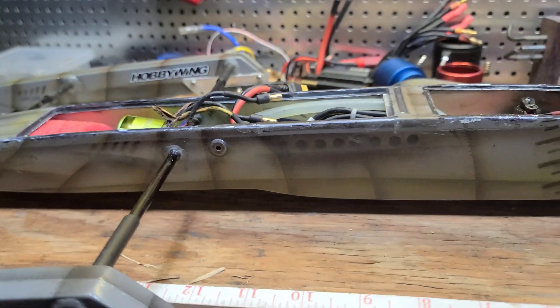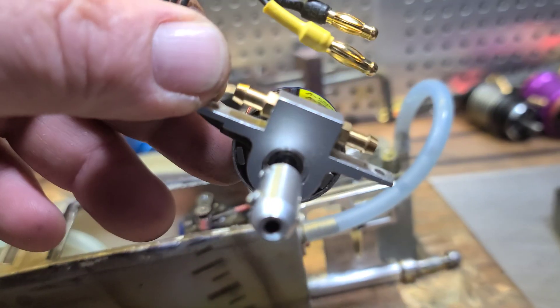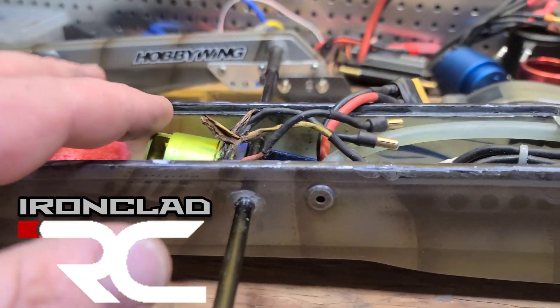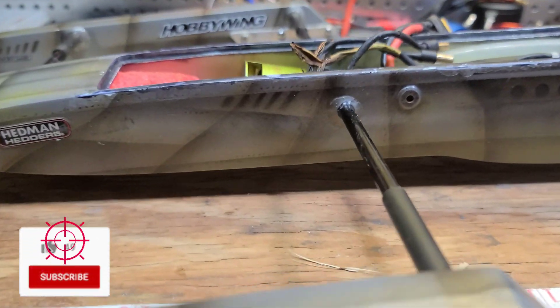It's a bummer it blew up, but it's a learning experience. I should have put the water cooled mount on — that's my fault, that's my bad. We'll see you guys next time, thanks for watching. Don't forget to like, comment, and subscribe to the channel. Big B here with Ironclad RC.